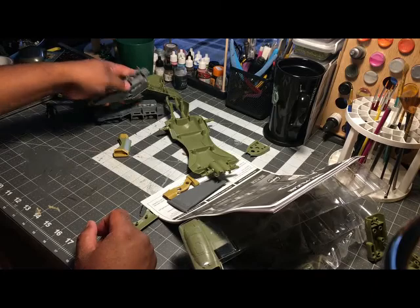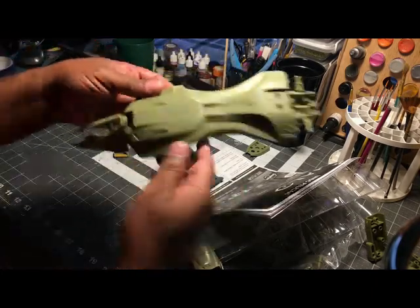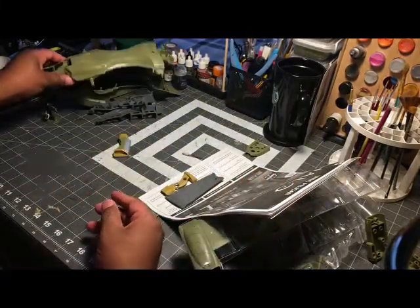Master Chief! So we got Master Chief. It looks like they've got some kind of pre-colored painting on here. We got some other components — now I don't know if it came like this originally or if the person that bought it just tossed everything back in here.